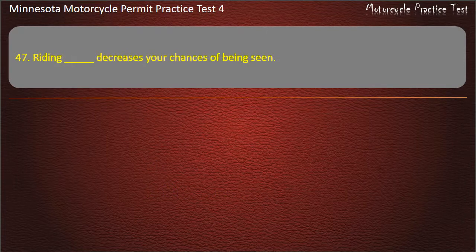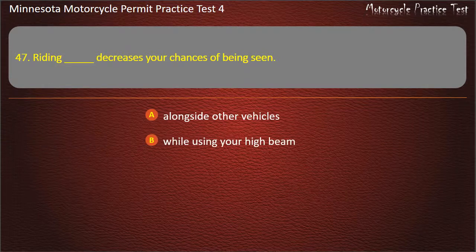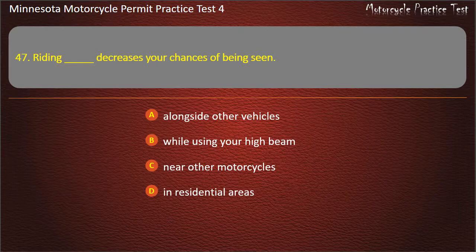Question 47: Riding alongside other vehicles decreases your chances of being seen — options include alongside other vehicles, while using your high beam, near other motorcycles, and in residential areas. Answer: Alongside other vehicles.